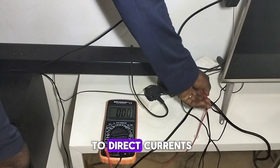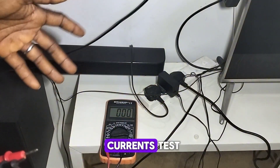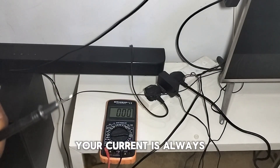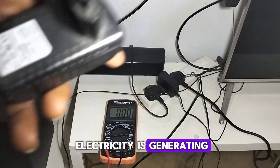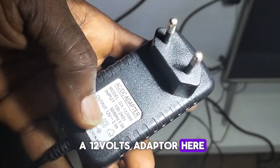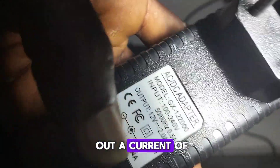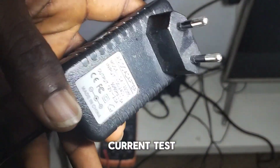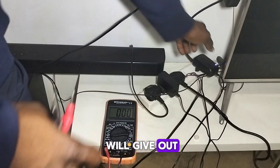When it comes to direct current, you can do a short circuit current test using your digital multimeter. When you do a short circuit current test, the current reading is always more than what your source of electricity is rated to generate. For example, we have a 12-volt adapter here with an output of 12 volts and 2 amps — let's use the digital multimeter to see the actual short circuit current it generates.